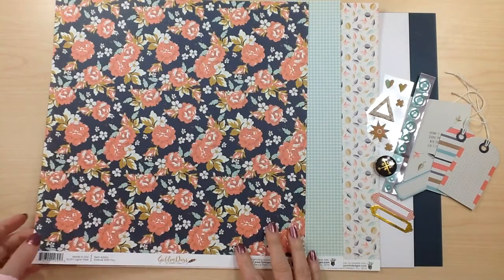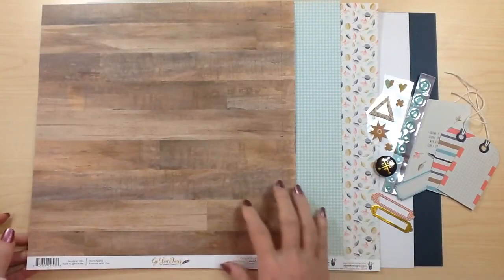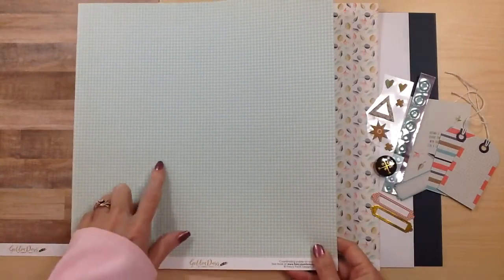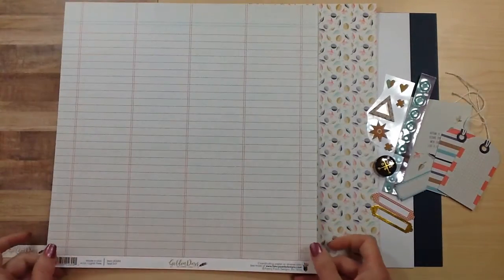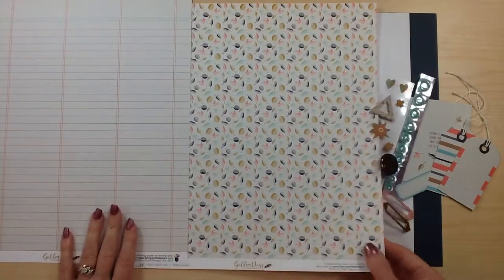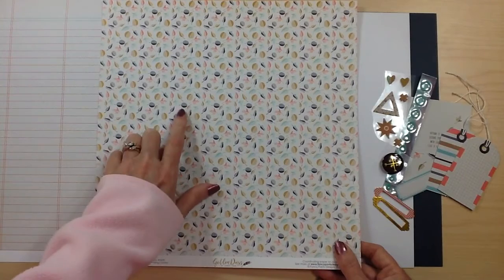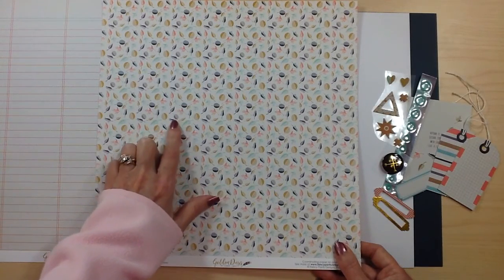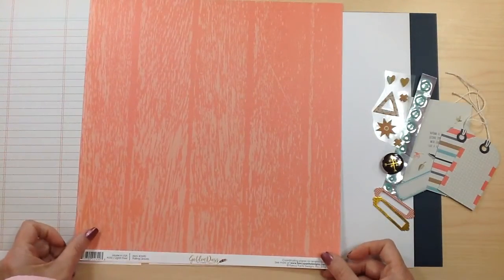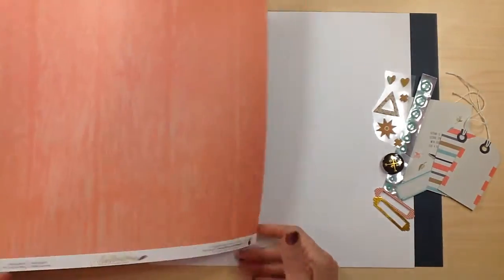The paper called Forever With You has a beautiful floral design, and the back side is a great distressed wood. The next one, Teal Dots, features teal dots on the front, and the back side is a ledger in a coral red. Then there's Falling Leaves, which has that same navy blue with coral and golden color in the leaves. The back side is a corally pink wood gray. So one more look at your papers.